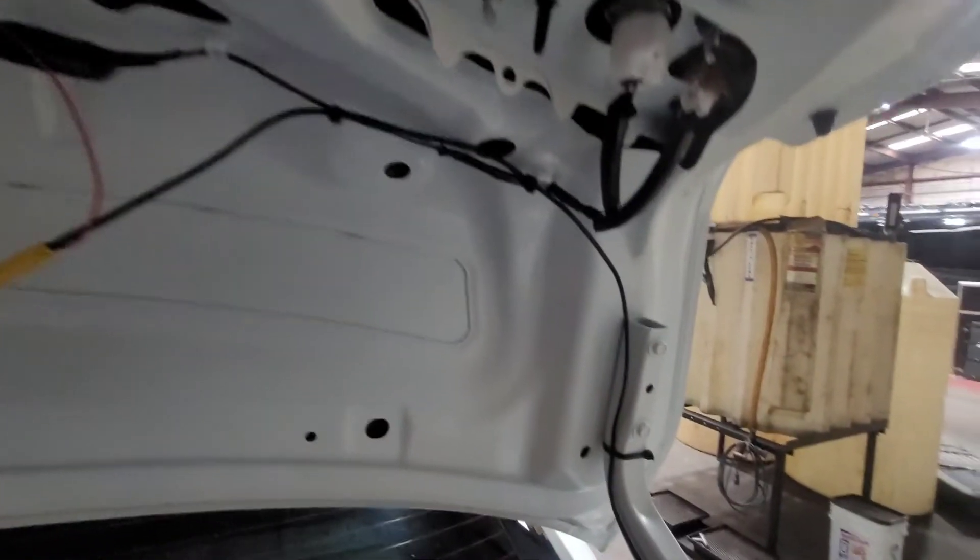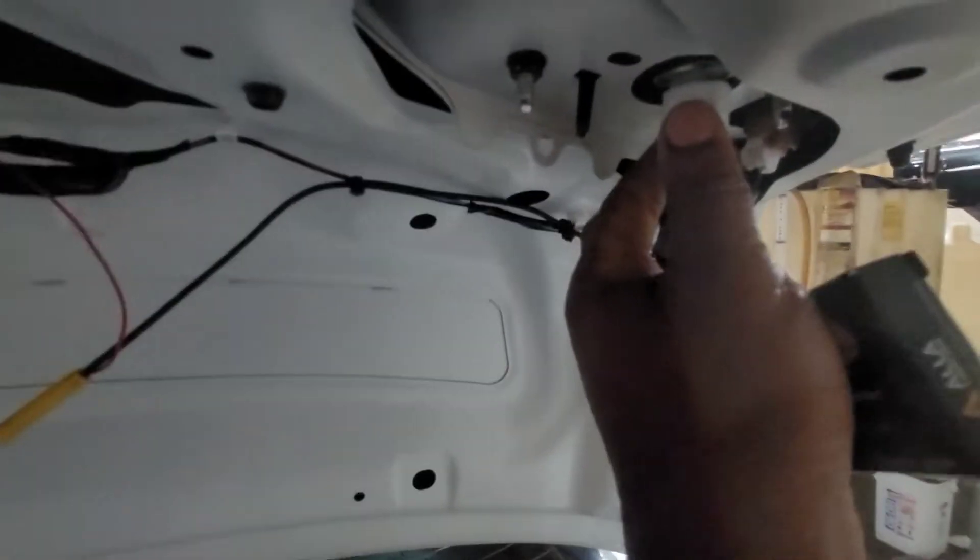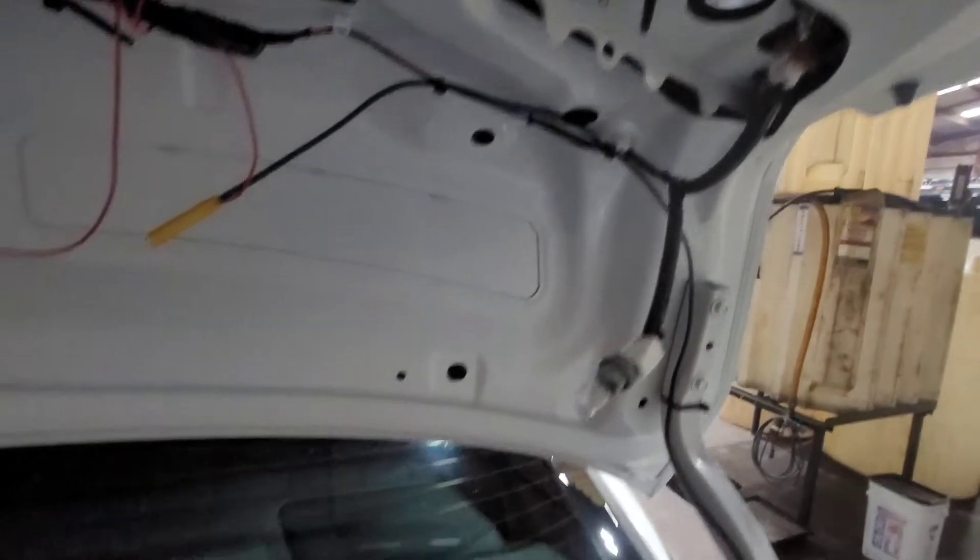The reverse light is right here. Grab it and twist it out of the hole like so.